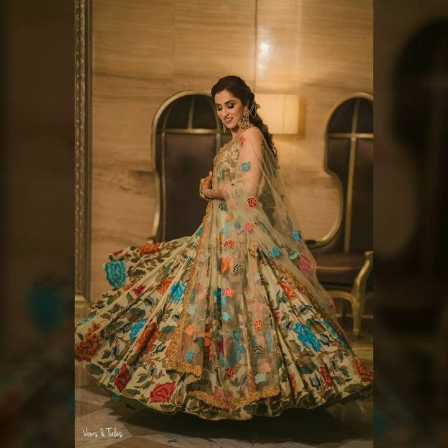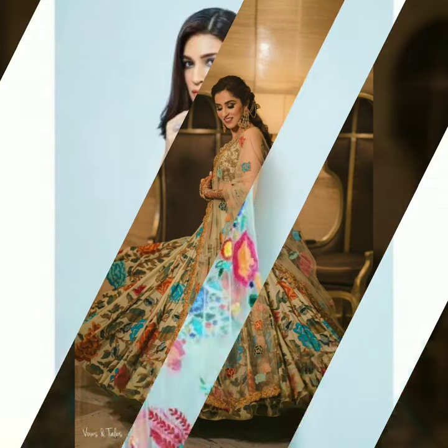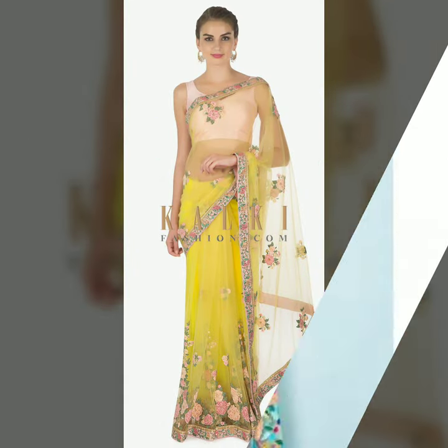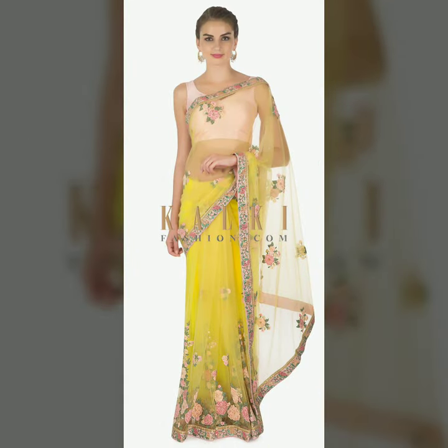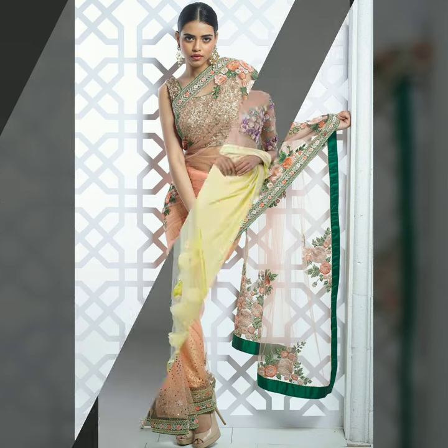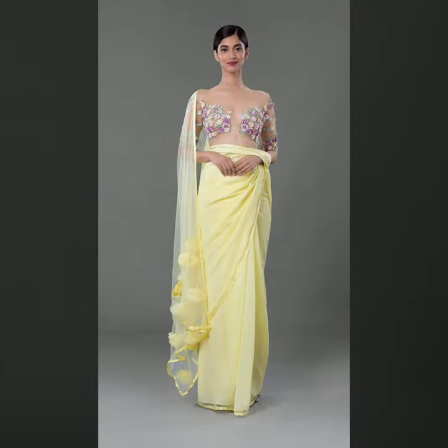And later on, you can pair it with 3D applique blouses. If you want to try something new, definitely give the 3D floral trend a try. You can buy these online and offline. I have a beautiful look for Indian designers.